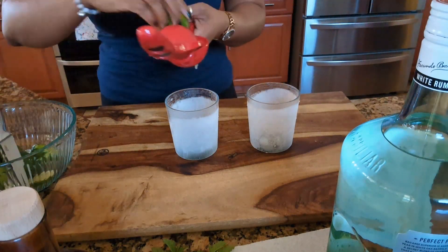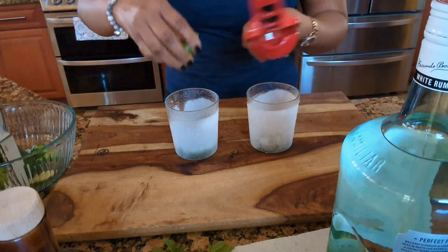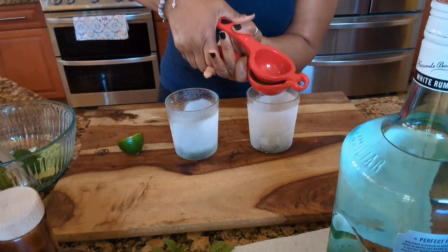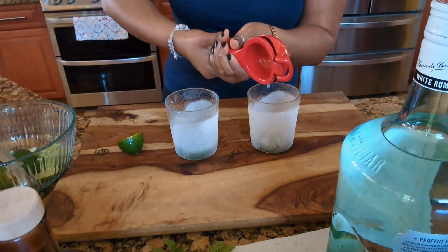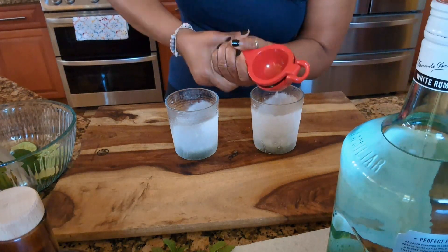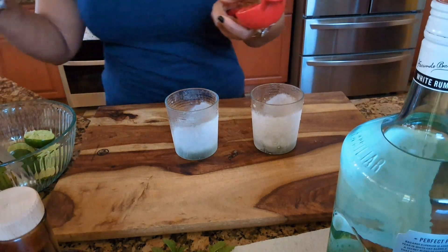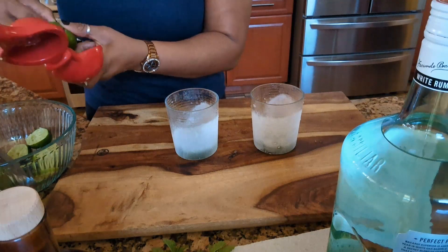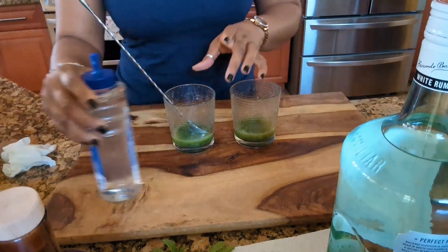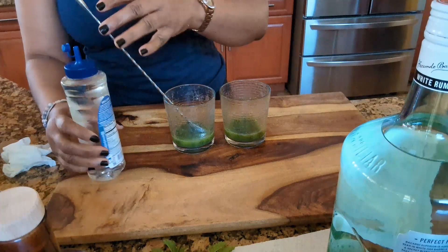It's a lot of juice! All right guys, I'm going to finish that up because I don't want to make the video too long for you guys. When we come back everything should be ready to go. Okay guys, now as you can see I have my mint and my limes. So what we're going to do now, I'm going to add my syrup.